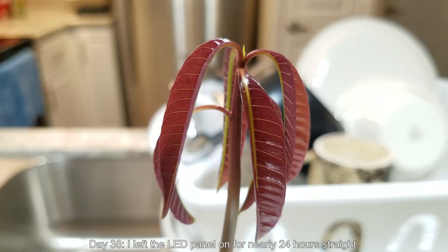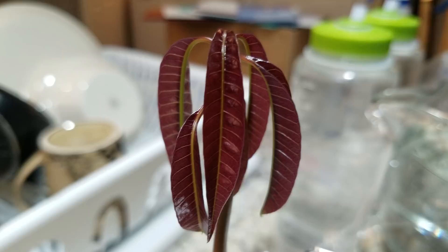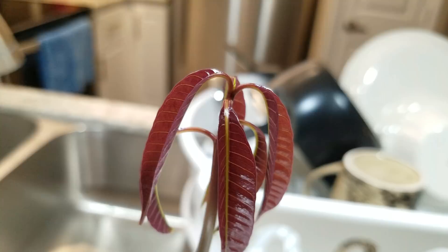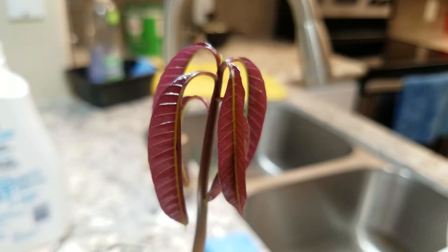On day thirty-eight, just a day later, I had left the LED panel on for nearly twenty-four hours straight. The growth is very substantial and very promising — in my mind, that LED panel has paid off already. The leaves are a very beautiful reddish-purple, and we've got more leaves on the way. I'm just brimming with hope and excitement. I think this is on its way to a very healthy development over the next few weeks.